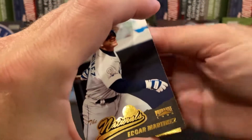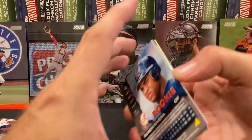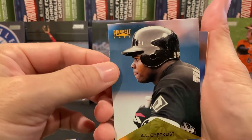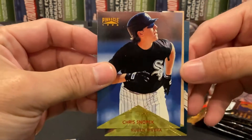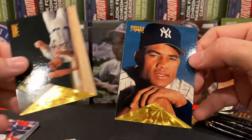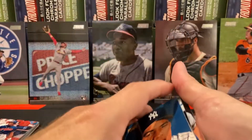The reason we're looking for the Bob Hamlin card is that if we can get it in 1996 Pinnacle it's classified as the ugliest baseball card in existence. There's another rookie — Chris Snopack, don't recognize that name. Interesting look. Higginson, and then Ruben Rivera rookie.